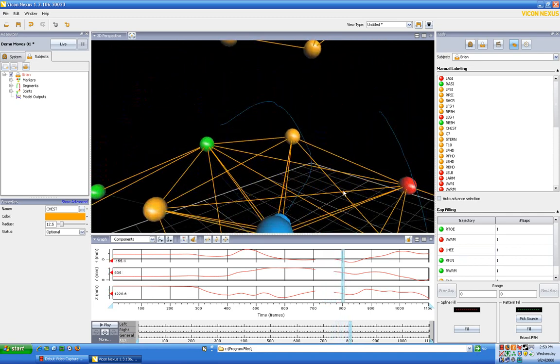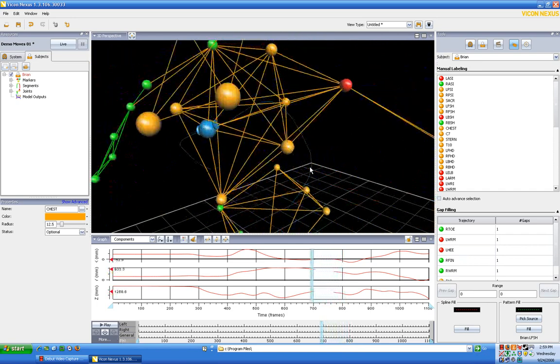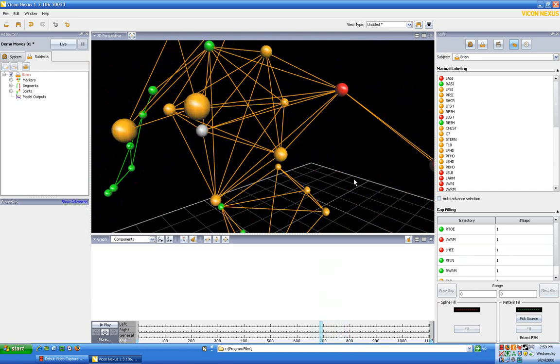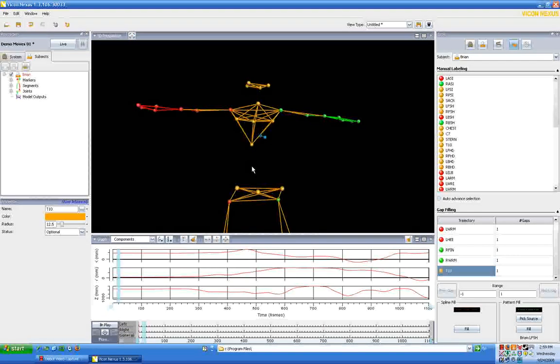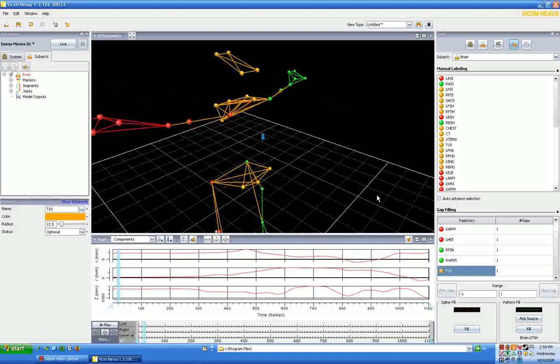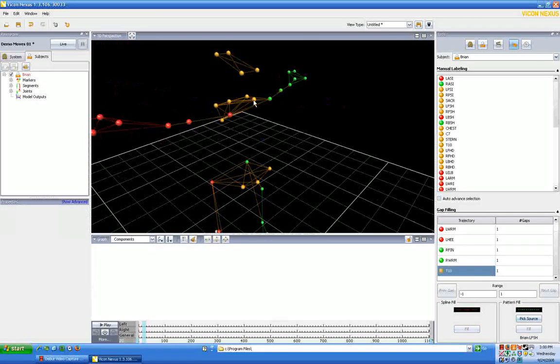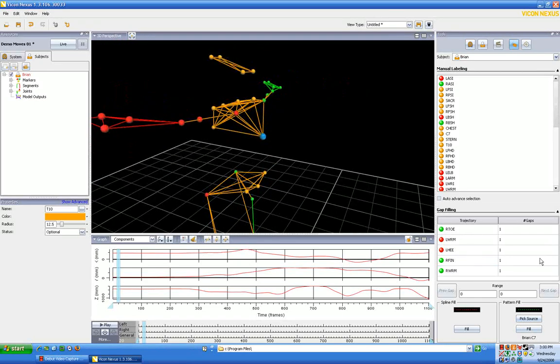It's still moving around just a bit — we can do some mathematical averaging to make that look a little better, but I'm fairly happy with that. Now let's fill T10. Let's pick C7 to fill T10, and this is going to be easy — yes, very easy, very nice, already done.